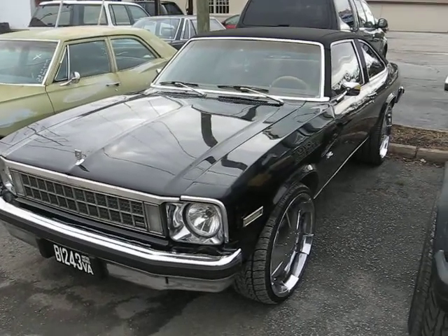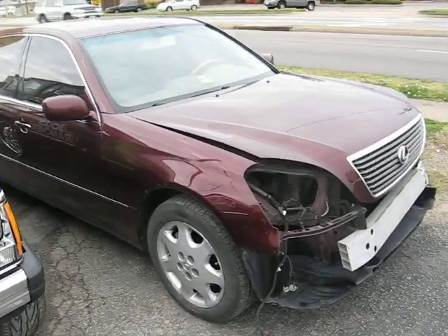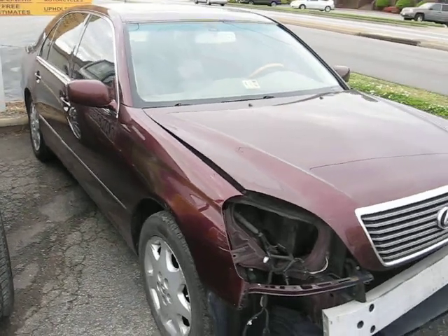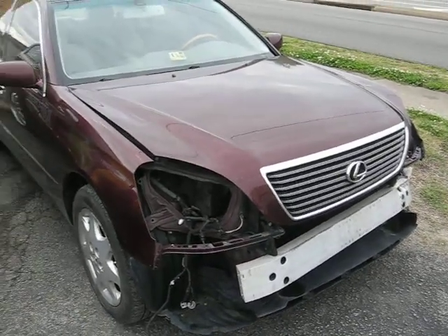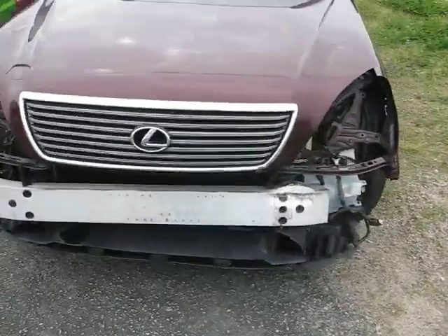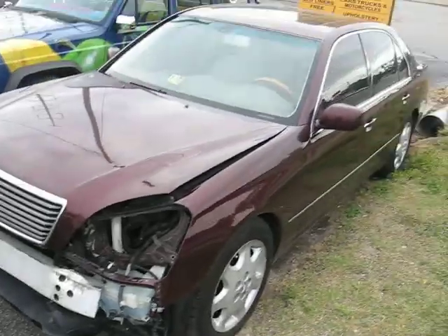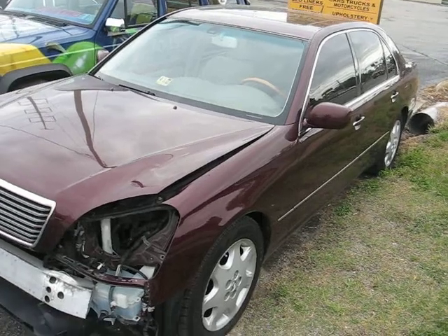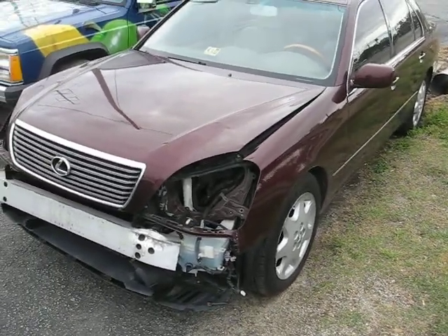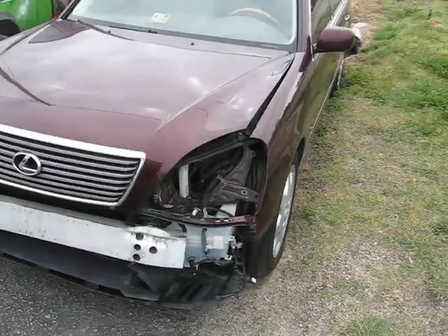For all y'all that don't know, we're not just a custom shop. We got an '03 Lexus — y'all can see the front end damage on it. We got to replace the side frame rails in the front, but this is another one that's going to be done going back factory — we just got to repair it. This is an insurance job through the insurance company, so just letting y'all know we do insurance claims too.